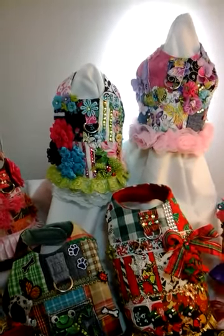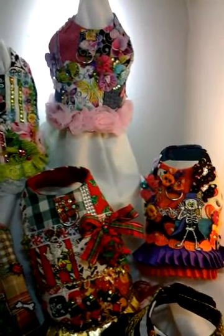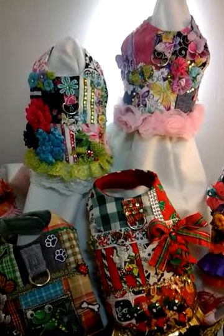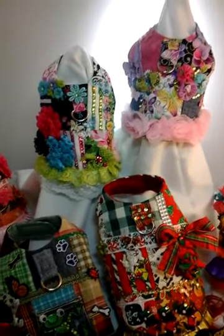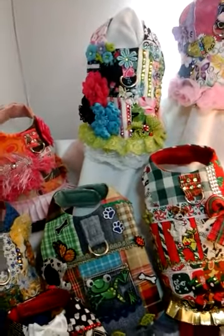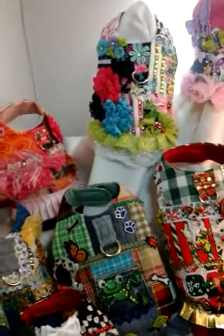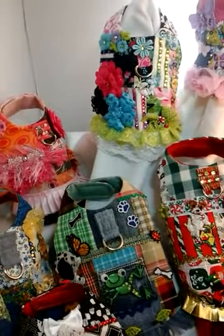Hi everyone, this is Julie Lancaster with Off The Cuff Stuff For Pets, posting another video. And I guess you know why, because this is one of my newest designs, and they are actually really popular. This is my little patchwork shabby chic ones.